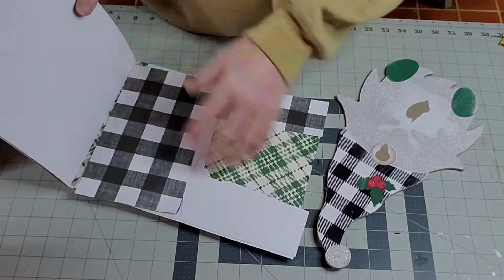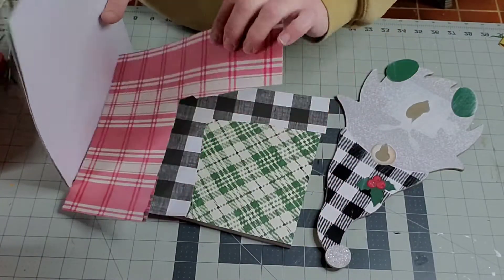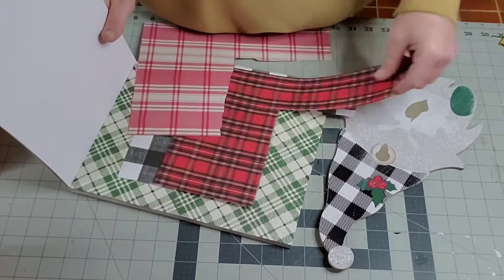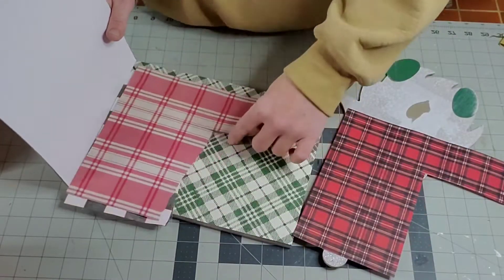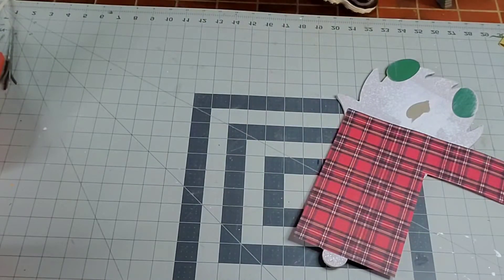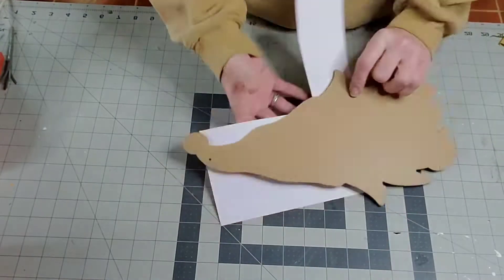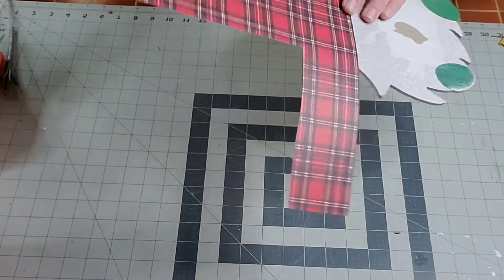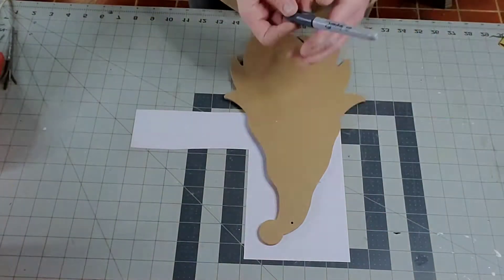I sanded it down where the glue was after I popped those things off. Then I got myself a piece of cardstock paper — I had some scrap pieces and they fit just perfect. I'm using the red plaid and I'll trace out the outline of his hat and cut that out so I can glue it and Mod Podge it on.